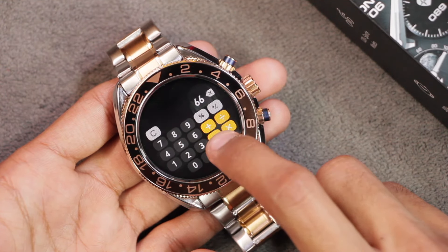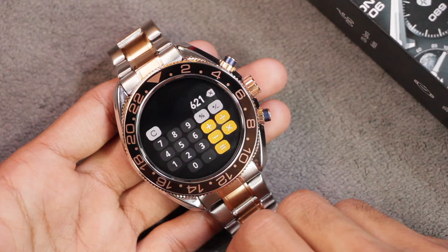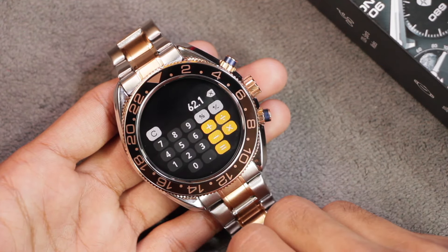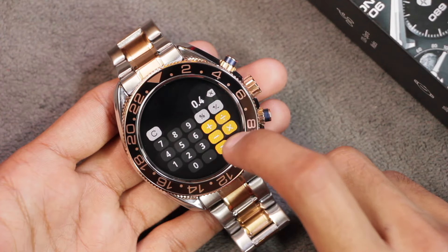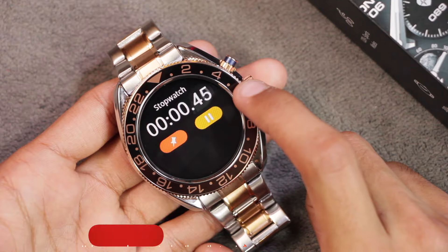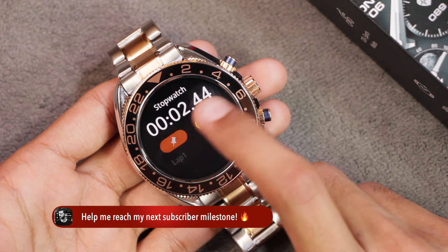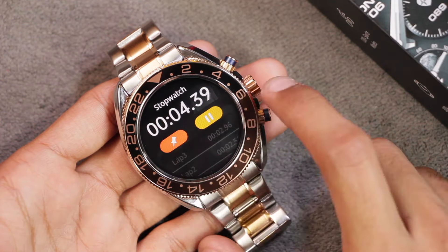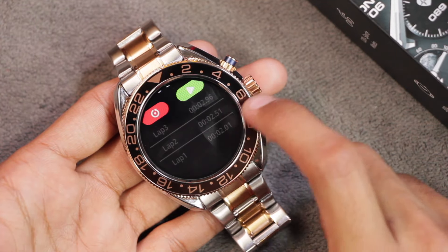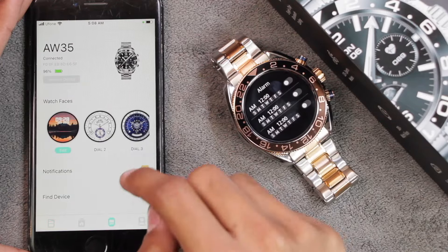There's also a calculator application with basic functions: multiplication, division, subtraction, and addition. The percentage feature works fine for multiplication, but adding a percentage value gives incorrect answers. We have a stopwatch — tap to start, tap to add laps. You cannot quit while using the stopwatch, but once you end it you can review all your laps.